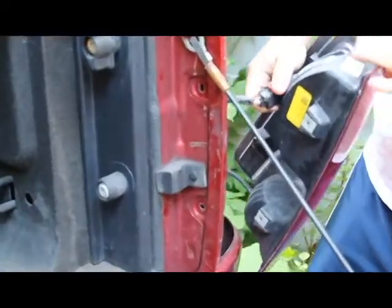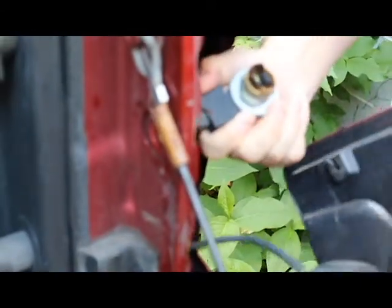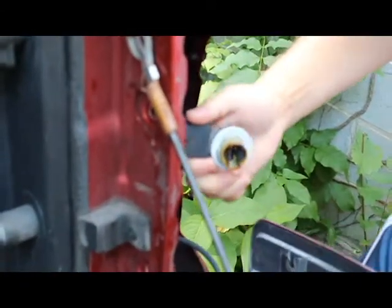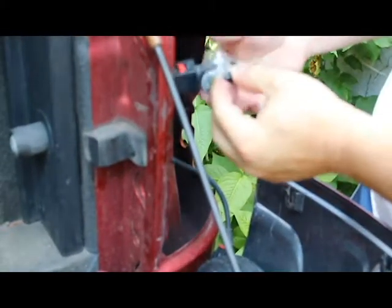Take those two screws out and then your housing will just pop off. There are two clips that hold it, so just pull straight back. You don't want to break those plastic clips — it pops off fairly easily. Those two plastic clips will then just release and you'll have the two lights: your reverse lights and your brake slash turn signal.